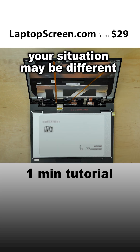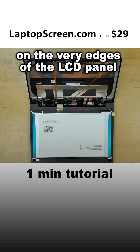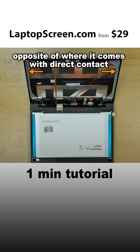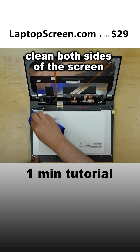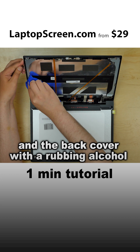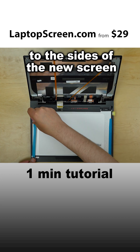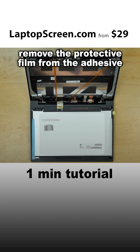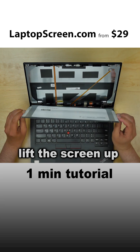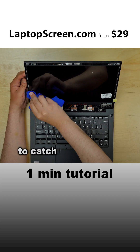Your situation may be different, but in this case the adhesive needs to be placed on the very edges of the LCD panel, opposite of where it comes in direct contact with the back cover rails. Clean both sides of the screen and the back cover with rubbing alcohol. Apply adhesive strips to the sides of the new screen. Remove the protective film from the adhesive. Lift the screen up and apply some pressure to catch the adhesive.